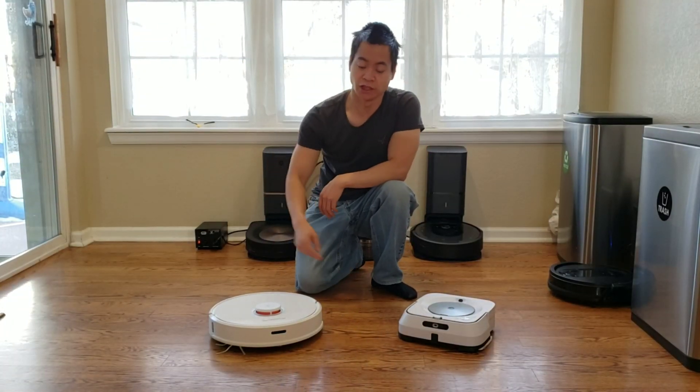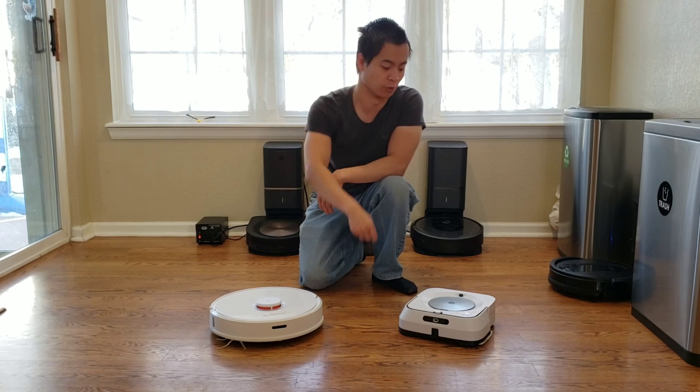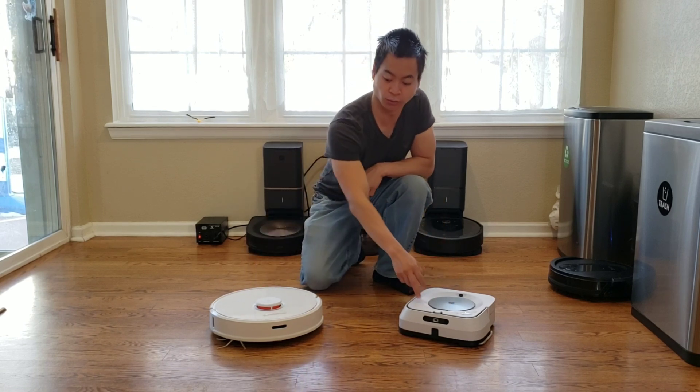What is happening? This is your boy Nathan here. You're watching Robot Masters. Guess what? We got two white robots — a square one and a round one.